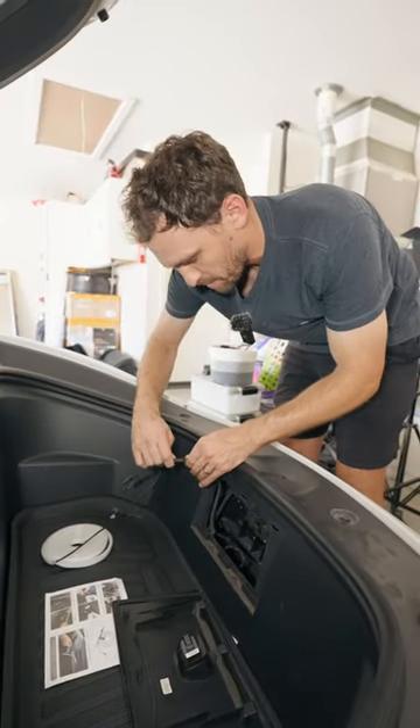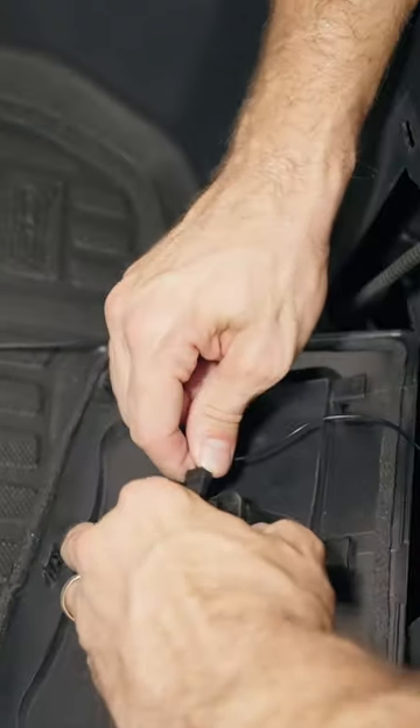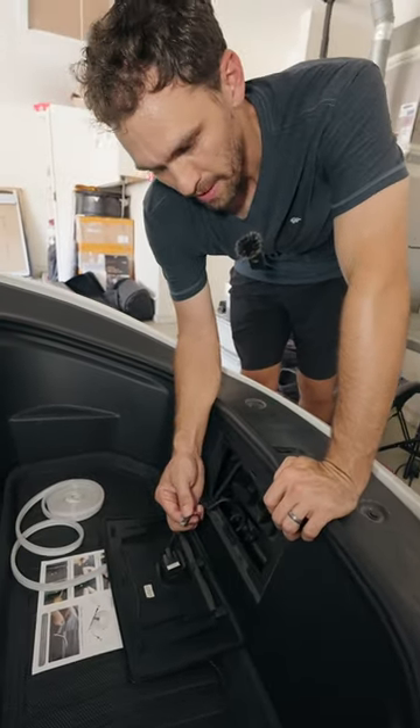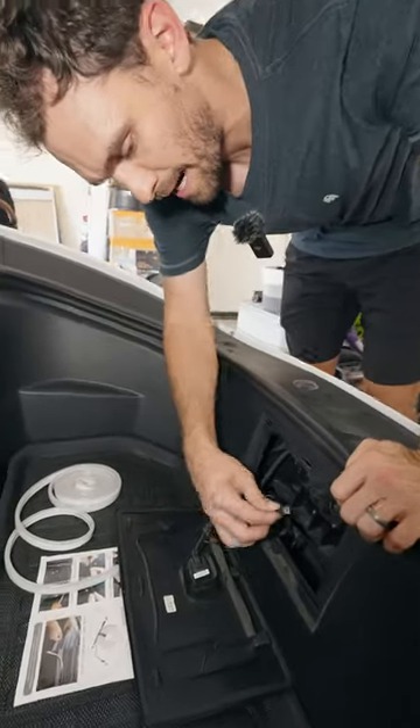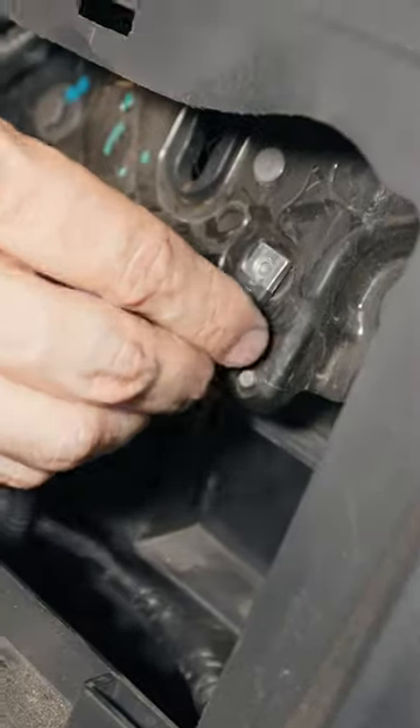To install this new LED strip, you simply plug this in here. This is your ground, and then this plugs in. The most important part that threw us off is the ground — in order to get the lights to work, you have to put it on that little piece of metal right there, and boom.